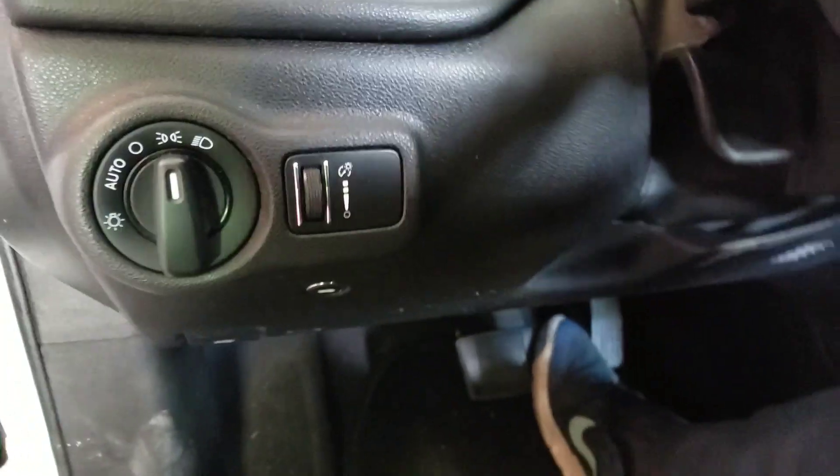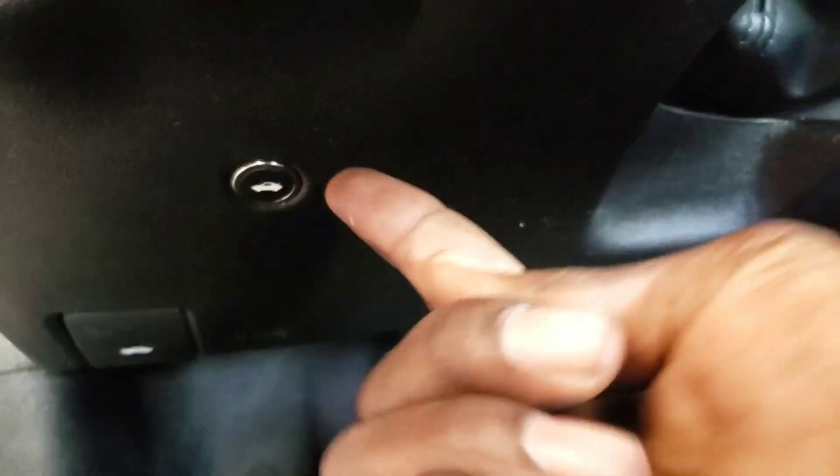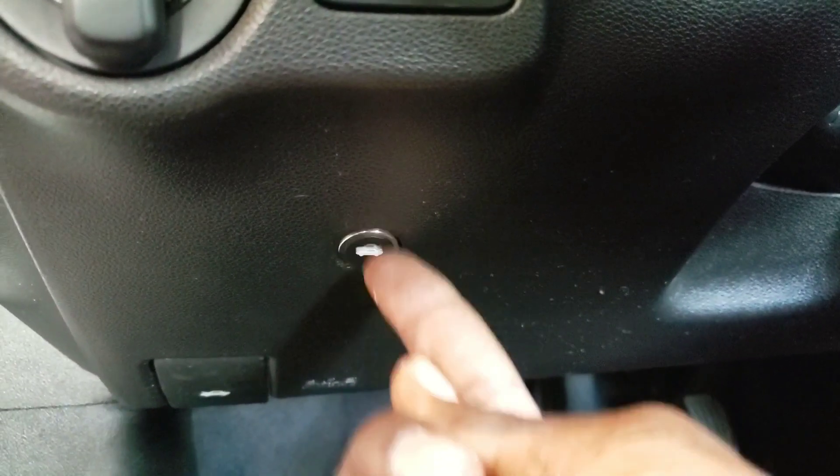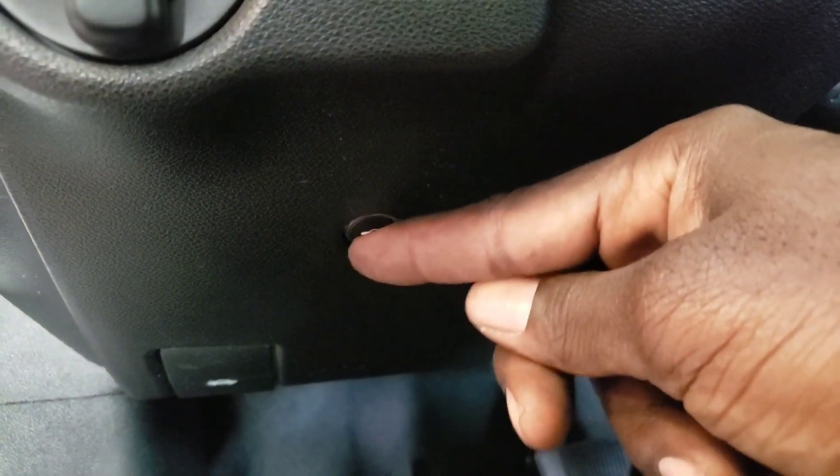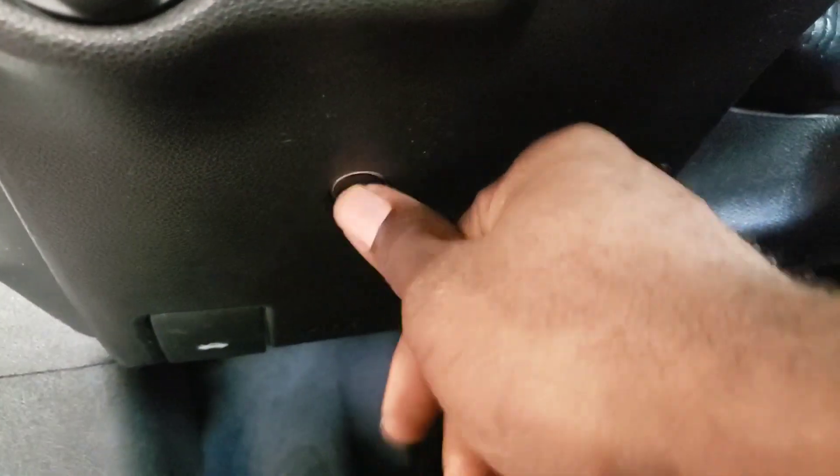What's up my fellow YouTubers, today I'm going to show you how to change your trunk button. As you can see it's not working and it feels very loose, so it's broken for sure.